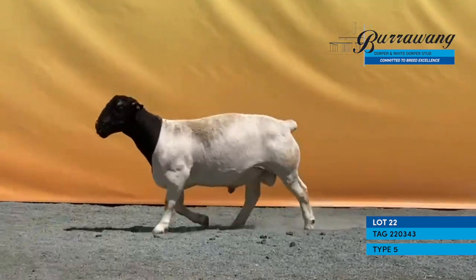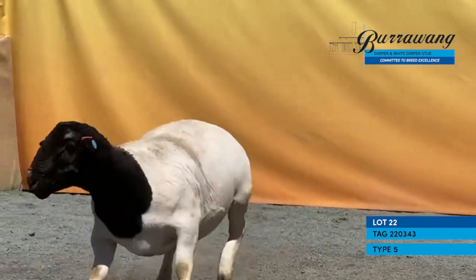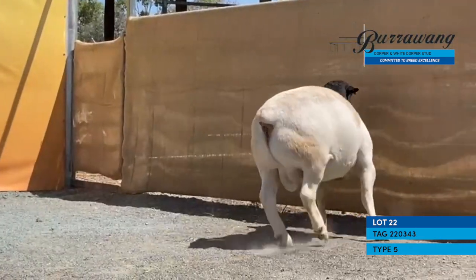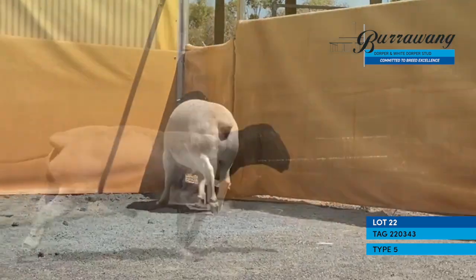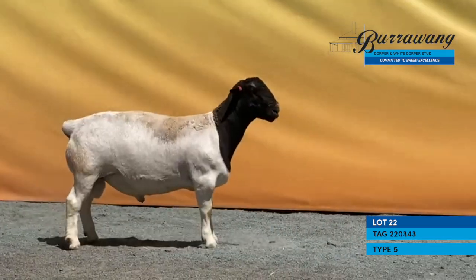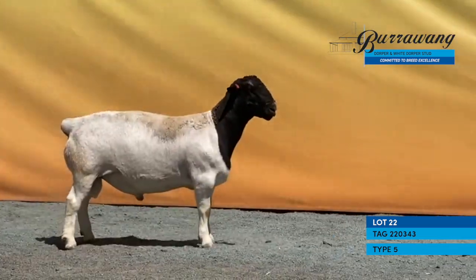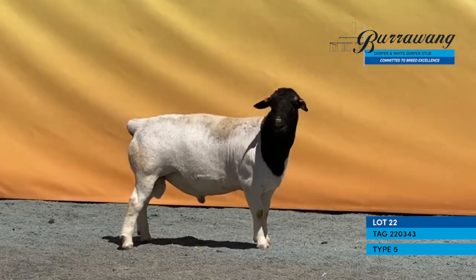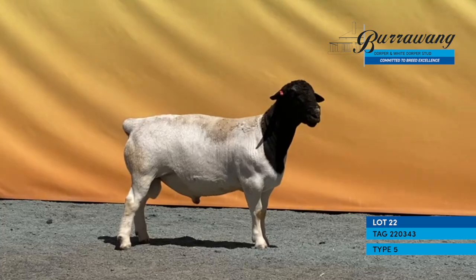Very good head, long in the body, carries a lot of meat around that, walks very very easy. I'm very impressed with his inner and outer twist, the top of his rump — how wide that is — and the amount of muscle he carries on his shoulders. This ram has got incredibly good carcass qualities.